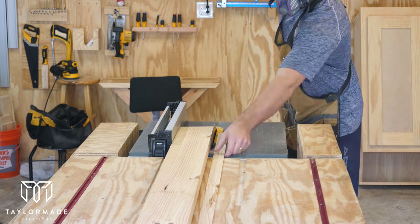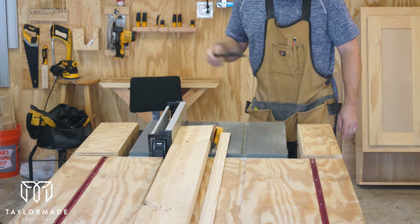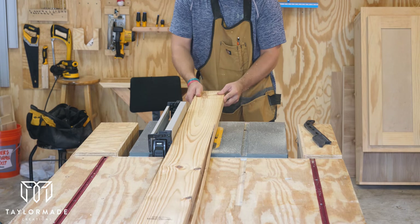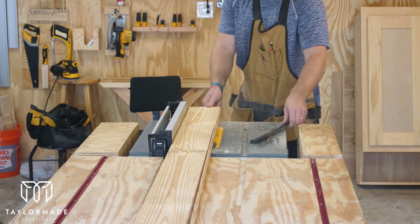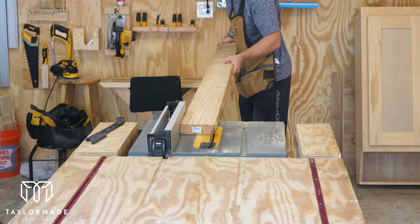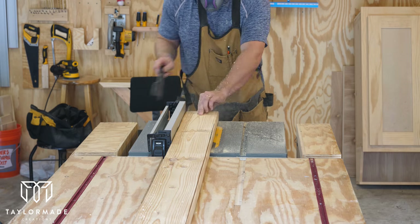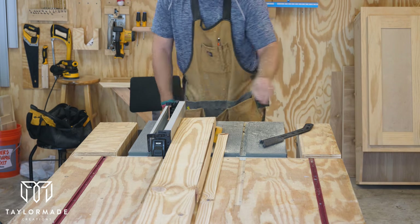Now that the table frame was complete I could start working on the tabletop. I started off by ripping all the 2x6s to be five inches wide, taking a quarter inch off each edge. When wood comes from the factory or sawmill it has rounded edges, and if you put those together for a tabletop you'll have little gaps where food and salt will begin to collect. Ripping the outer edge off gives you a nice clean corner so when you connect them you have a clean tabletop.